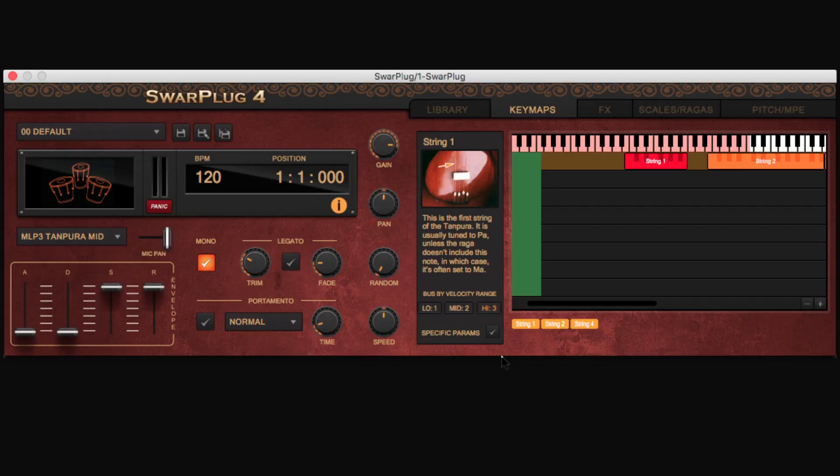We hope this presentation gave you a good understanding of the powerful features of the Key Maps pane, where you can fully customize your instrument. Once you do, make sure to save your settings in a preset so you can retrieve them at any time.